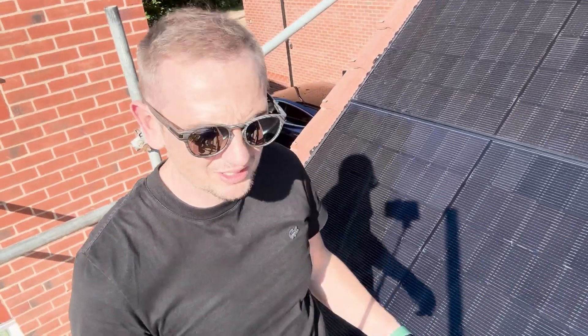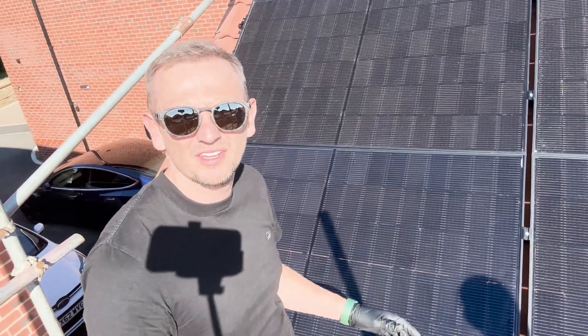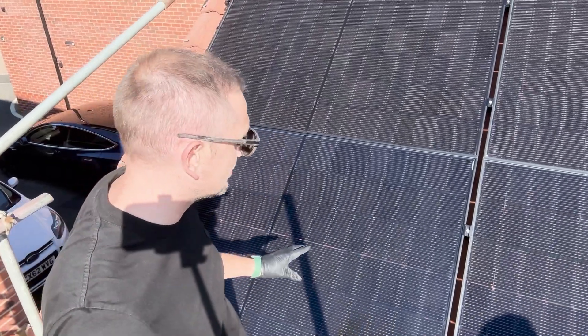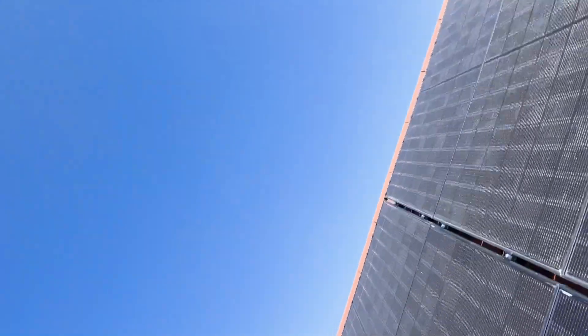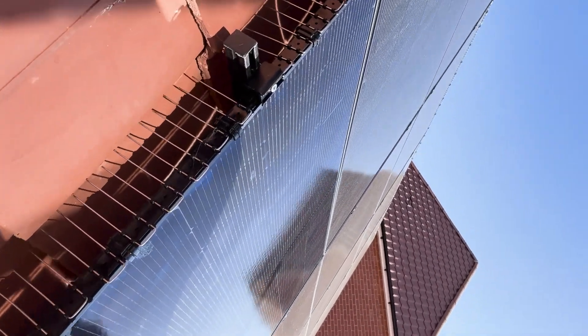The panel is back on. It's absolutely boiling — this is a pretty much south-facing roof. Everything's back on and connected. We're going to energize the system now. The client also had bird proofing fitted — that's our premium bird proof system protecting against pigeons or sparrows nesting under the panels. It's specifically designed for these panel frames and is only available on the panels we sell.